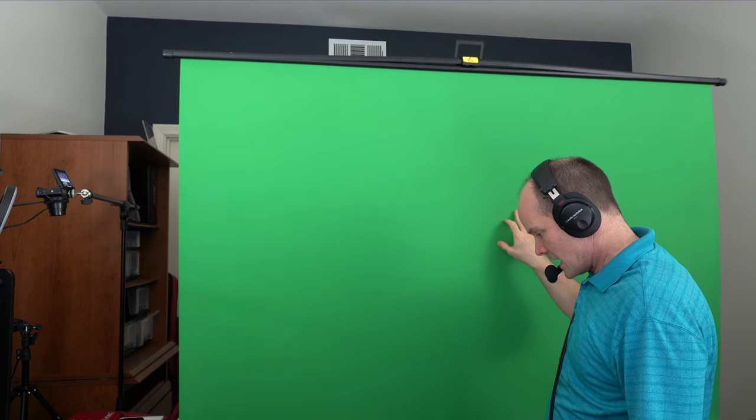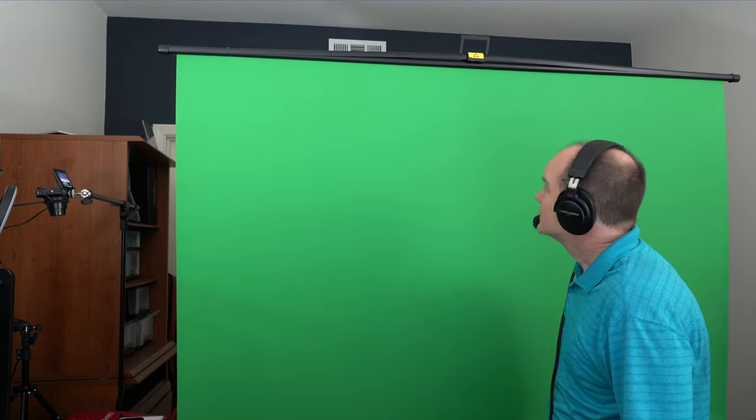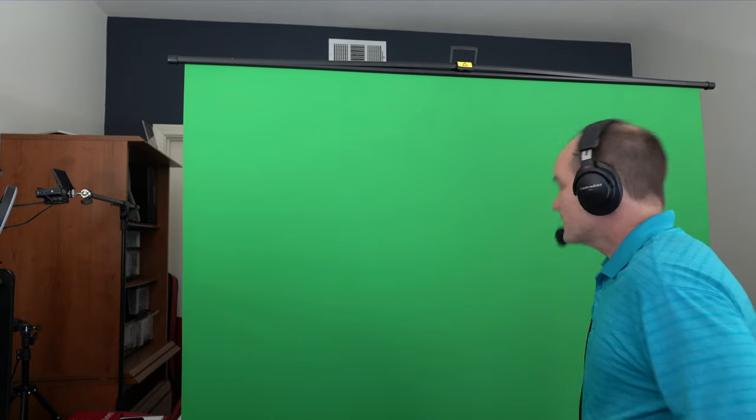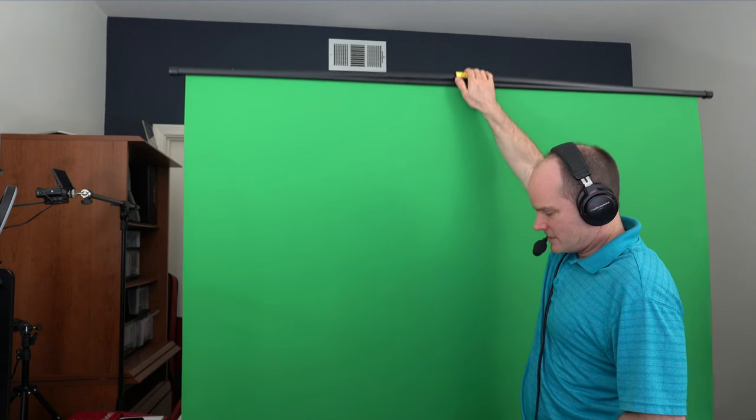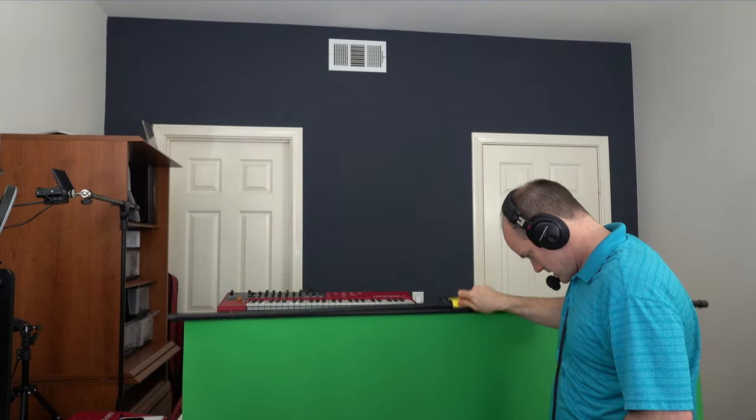I'm a shorter guy, so I'm going to stand almost on my tippy-toes and get it to the point where you feel it kind of resist. It might feel like it's going to fall over, but it really won't. It's fairly stable and perfectly flat — in that respect it's really awesome. And I can literally just push this down with one hand. It just folds up just like that.